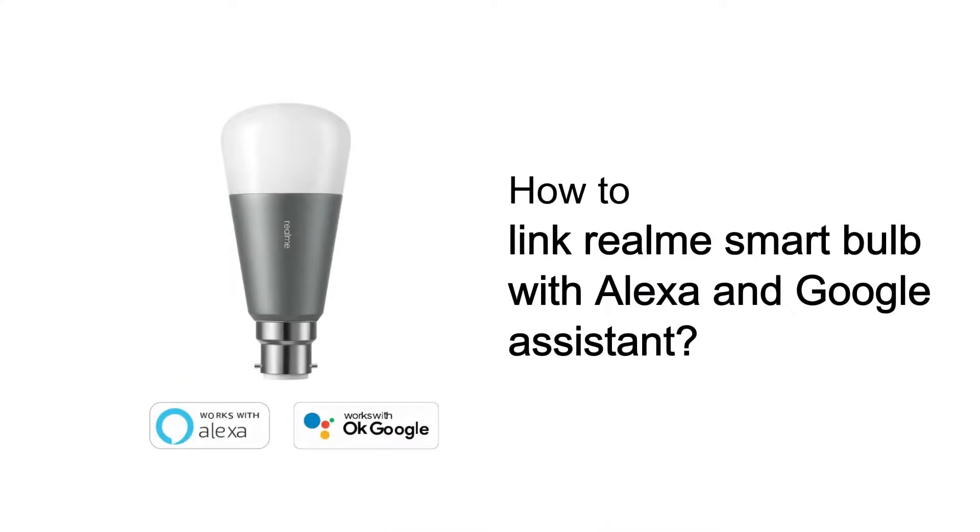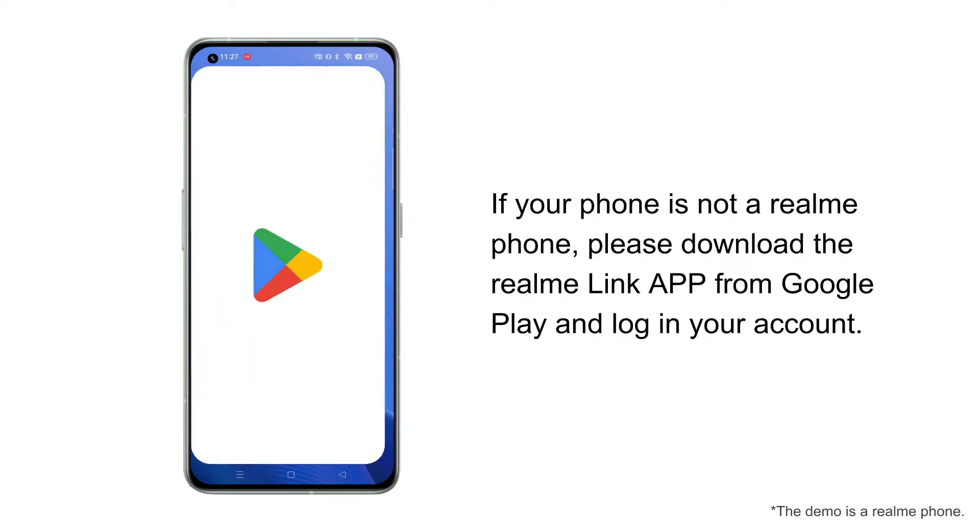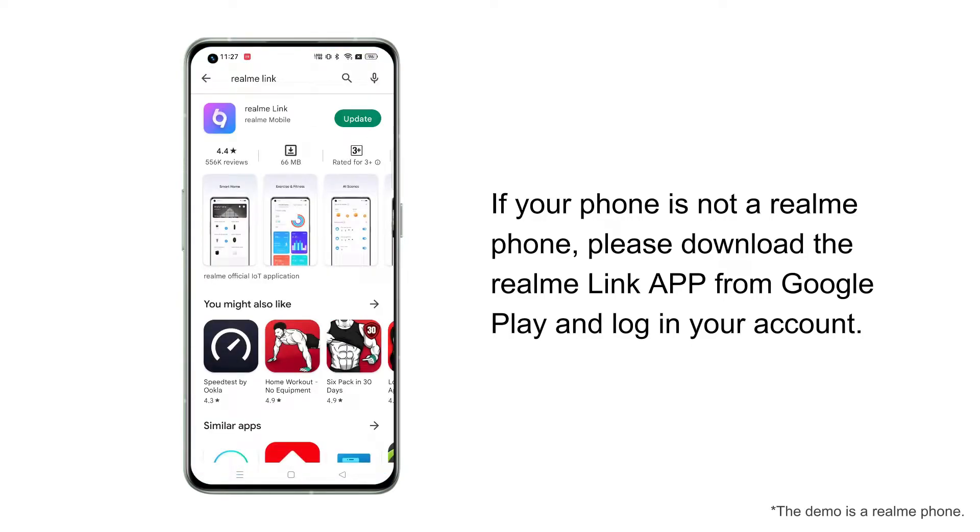How to link Realme Smart Bulb with Alexa and Google Assistant. If your phone is not a Realme phone, please download the Realme Link app from Google Play and log in to your account.